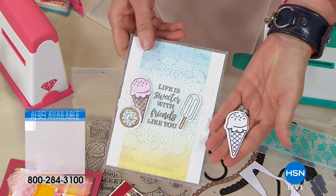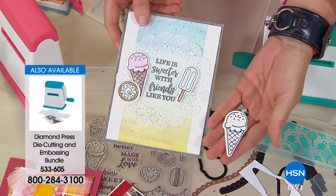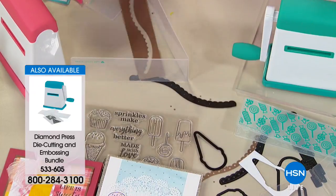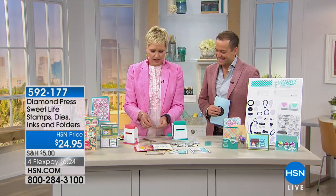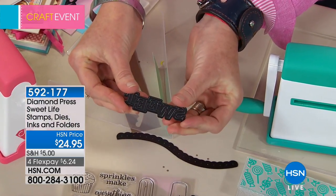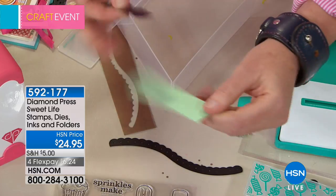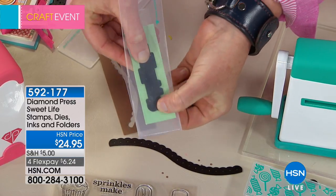If you're a beginning crafter or just getting into die cutting, this is a perfect machine for you. All I did was take an ink pad, stamp this on a white piece of paper, color it in, and add it to a project. Look at how fun that is — it doesn't take master-level coloring skills or 20 years of crafting experience. I'm taking a really intricate die that says 'sweet' on it and using scraps from the bottom of your scrap drawer.